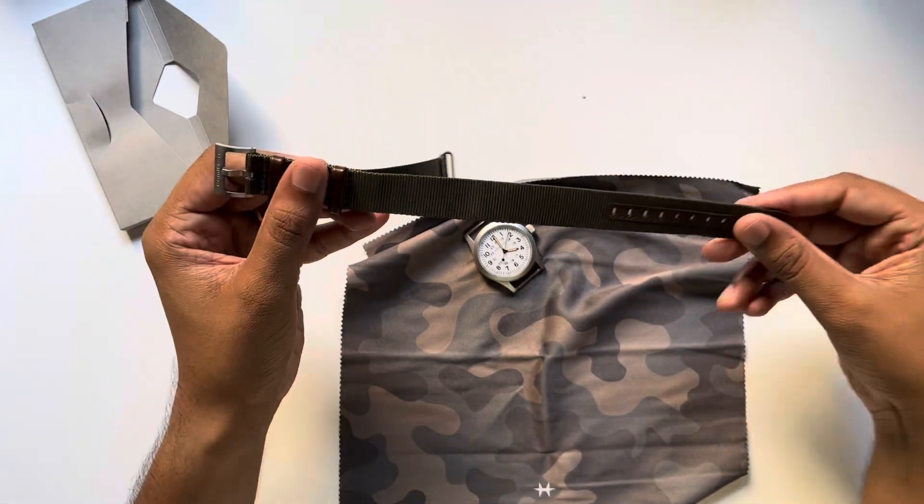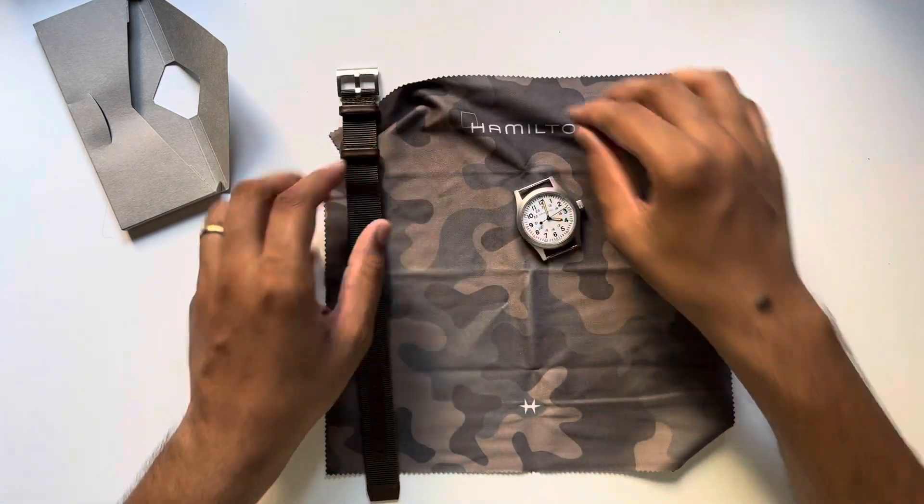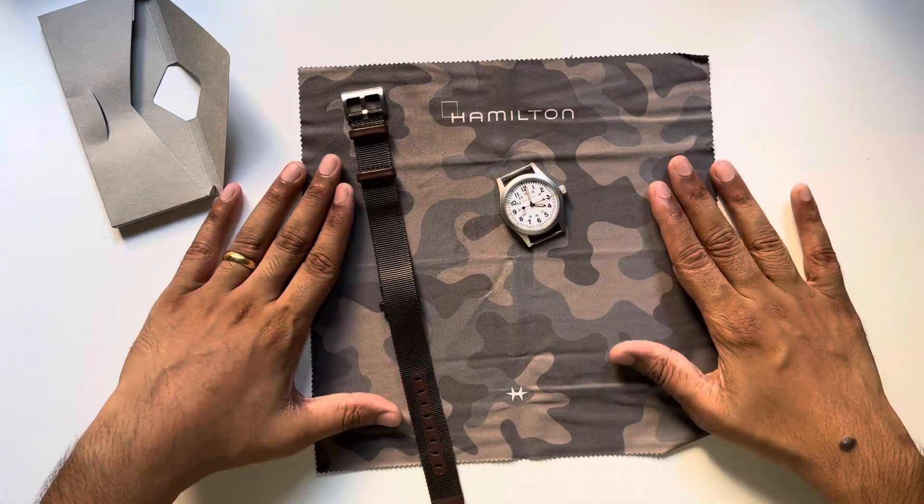That's a very simple unboxing. Let me get cracking with the watch and then I'll come back with a full review. Thanks for watching — please like, share and subscribe, and I'll catch you in another video. Bye.